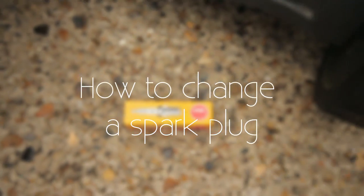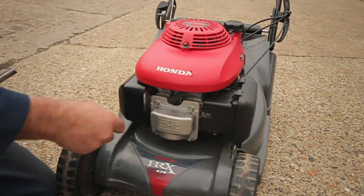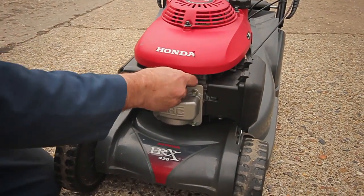To remove a spark plug from your lawnmower's engine, use the tool provided by the manufacturer. If no tool is provided, ensure a correctly sized wrench is applied.